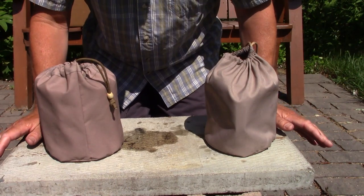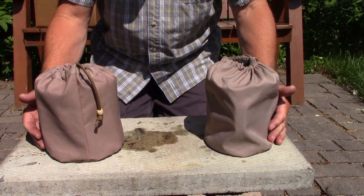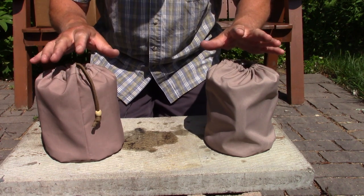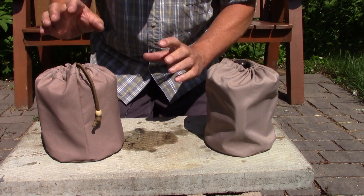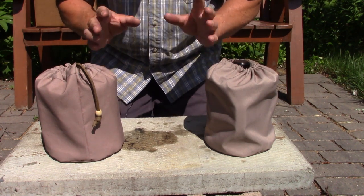Let's get started with the stove comparison. I have both stoves loaded with pots in stuff sacks — I thought that was the best way to start the comparison. It will change according to what pot you use, because these stoves don't come with a pot and they're not designed for any specific pot. But I'll give you the weights and you can see the sizes of the stoves by themselves without the pot.